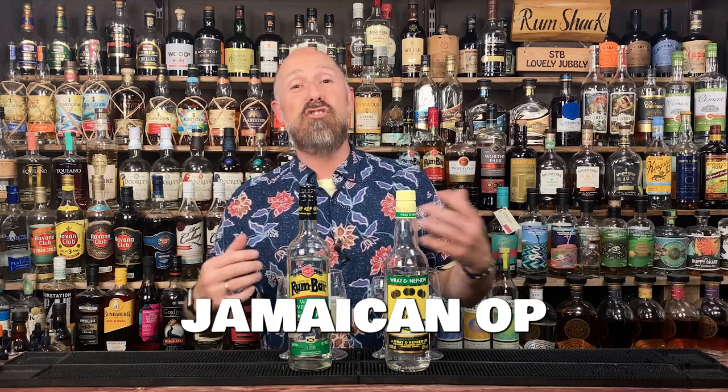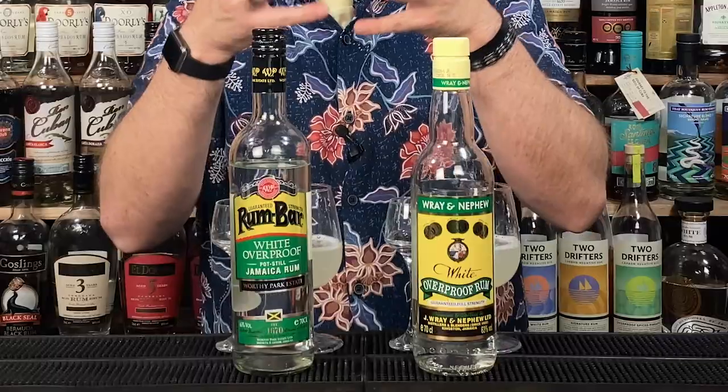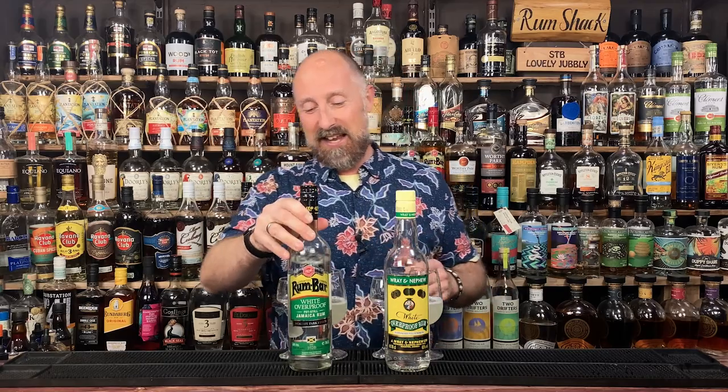These two are rums number nine and 10 out of this first video. As I say, this video covers more single origin, single distillery style white rums. But we can't discount the overproofs from Jamaica — these are 63% ABV. They're really, really good. Perhaps not what I want from a daiquiri, but it depends on when you have a daiquiri. If it's a pre-emptor for a wild night, these are gonna be right up your street. But if you're having a daiquiri for easy drinking with friends, perhaps not the rums for you.